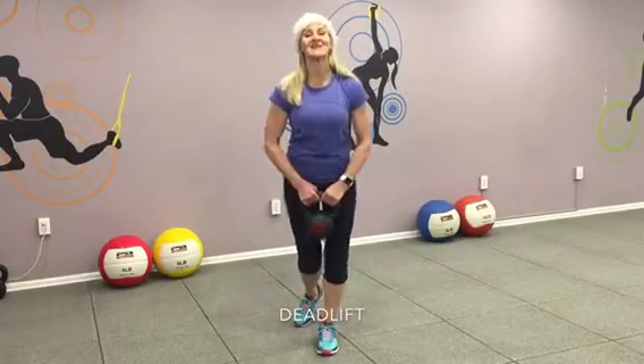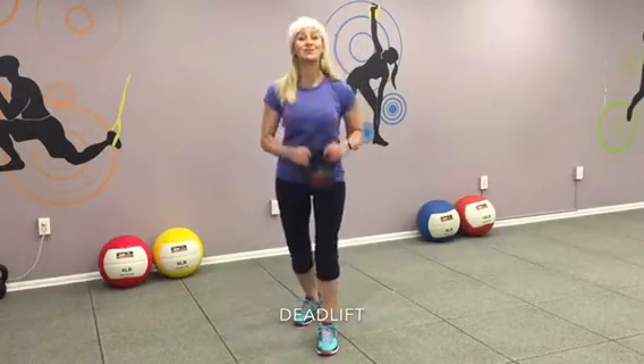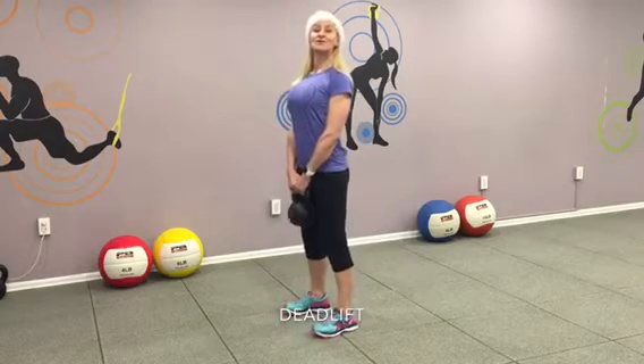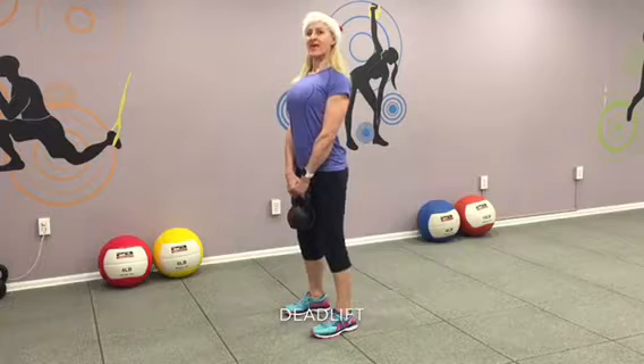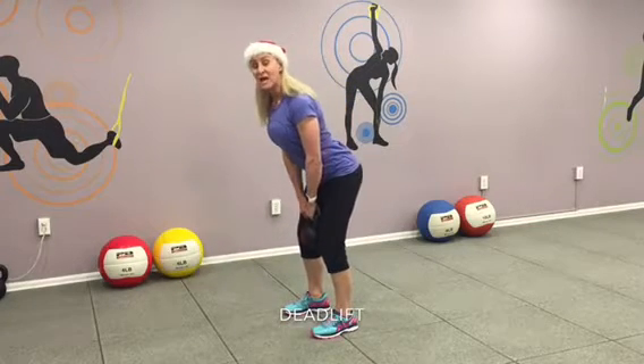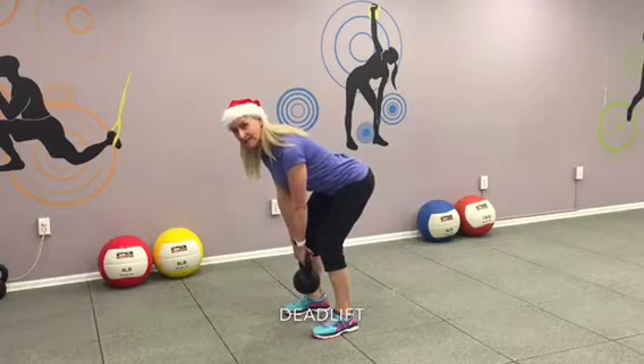Here's your first one: deadlift with kettlebells. Join me, okay? Get yourself ready. Good space between your feet, shoulders back. Breathe in. Okay, ready, let's go. Bend at the waist. Butt tight, abs tight. Chest opens up the knees.